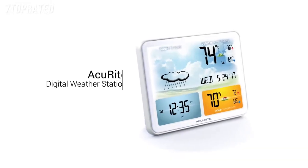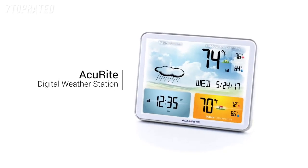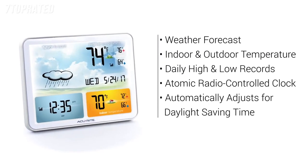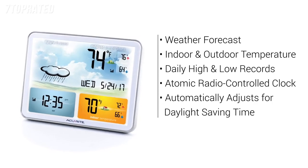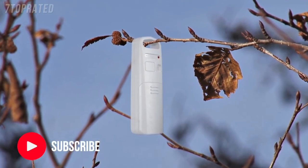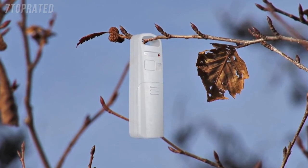Get the environmental information you need to plan your day with AcuRite's Digital Weather Station. The weather station's large LCD screen displays the weather forecast, indoor and outdoor temperature with daily high-low records, and an atomic radio-controlled clock that automatically adjusts for daylight saving time. The wireless outdoor sensor features a built-in thermometer, a compact weather-resistant design, and integrated mounting options for easy setup.